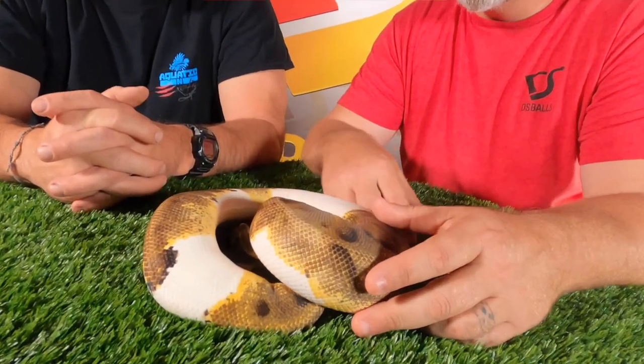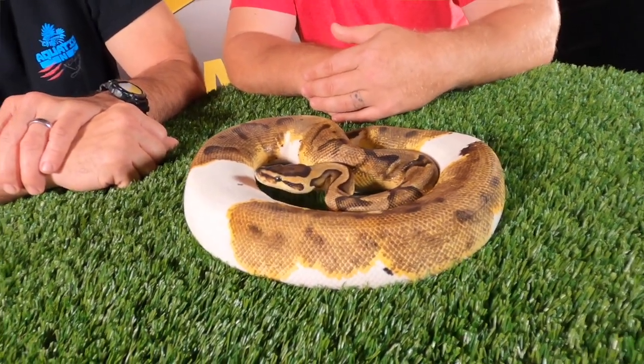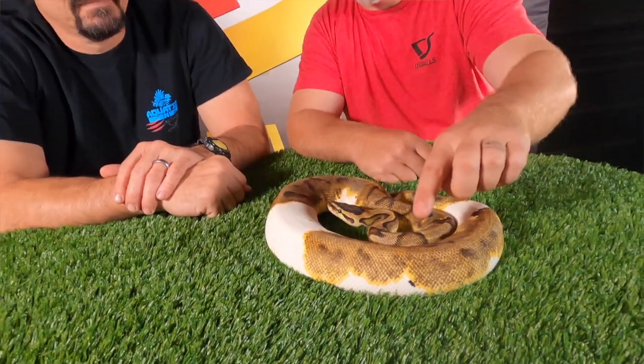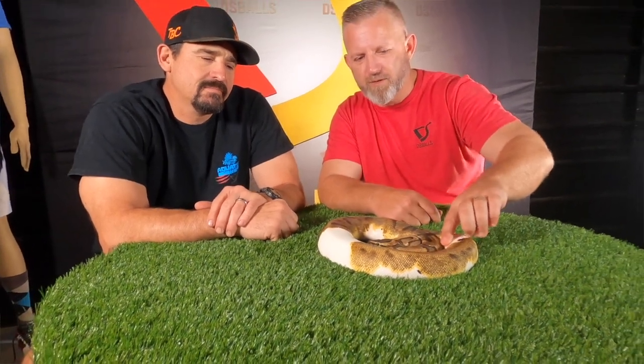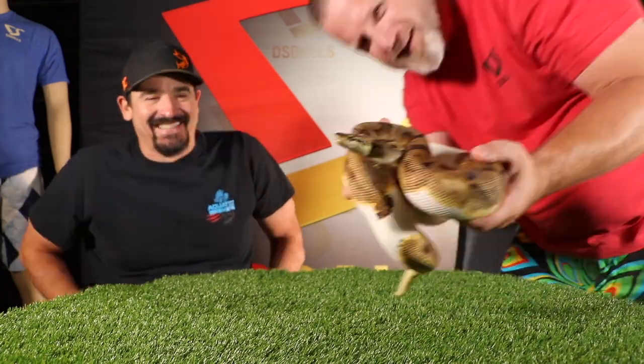Right here we have an Enchi Pied — a female we got from Tony with Hardwired. One thing with the Enchi is you get more of the markings; you can see the banding going across in the saddles. That's one of the more high white pieds you'll probably see, because most of the time pieds are very low white. Along the saddles you can see that orange coming out of the Enchi. She's feisty — you've got to be fast like a ninja. Thank you, Tony.